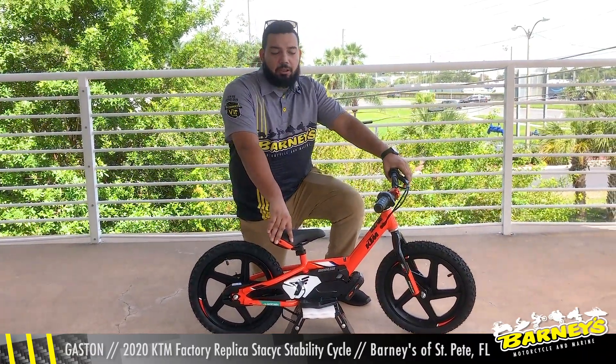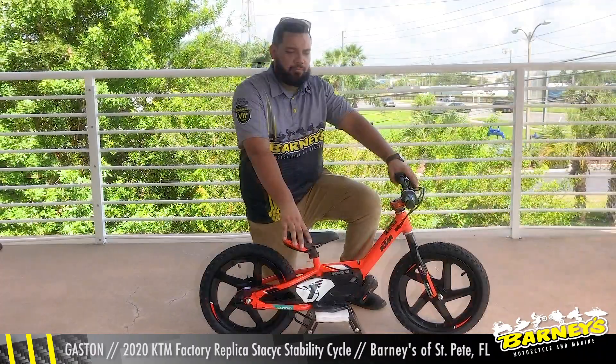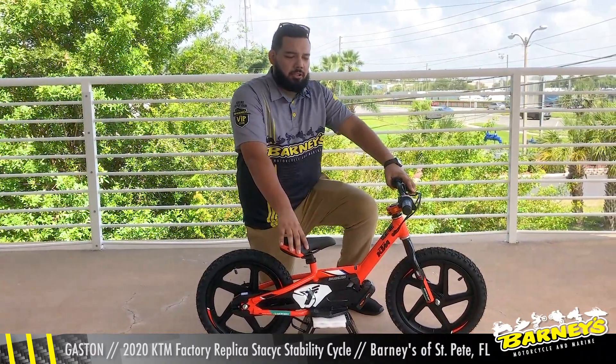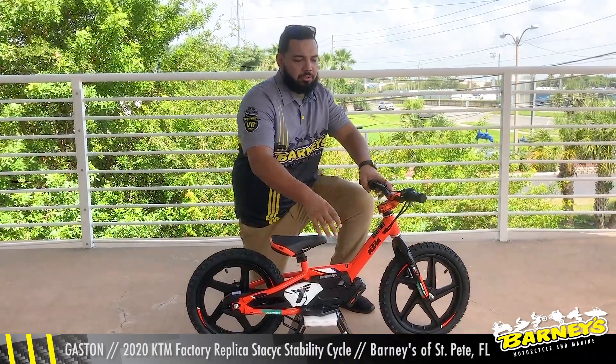The top speed on this thing is about 13 miles per hour. It has a low, medium, and high speed selector depending on your child's skill level.